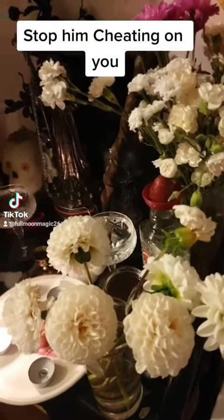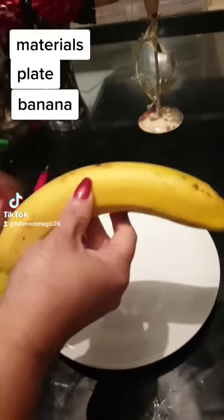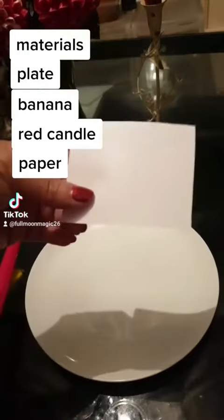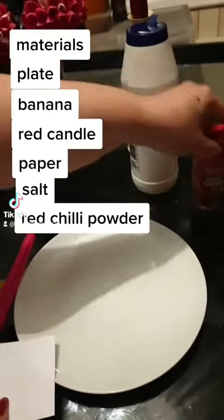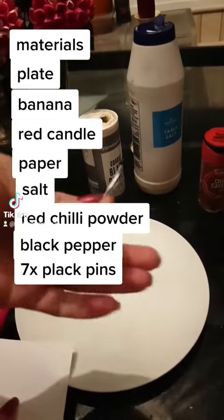Stop him cheating on you. You will need: a plate, a banana, a red candle, paper, salt, red chili powder, black pepper, and 7 black pins.